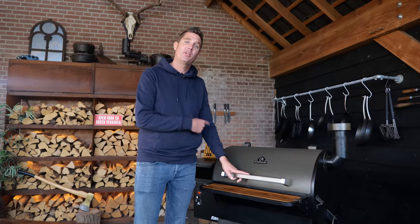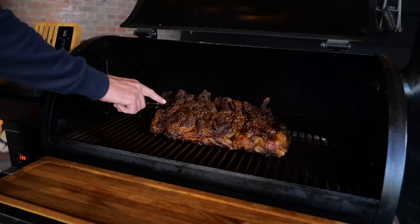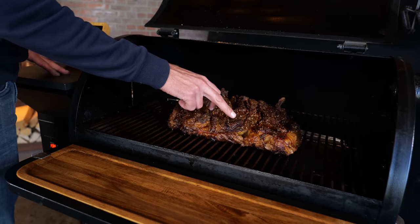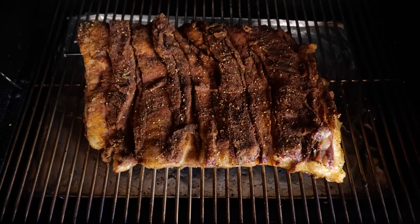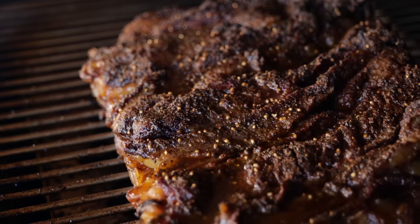I just got the notification from my thermometer that the beef belly is ready — it's currently at 92 degrees Celsius. We've got a beautiful crust on the outside. Fat rendered down nicely, good smoke color — that's exactly what I'm looking for when I'm smoking something delicious.